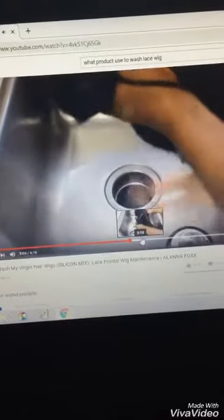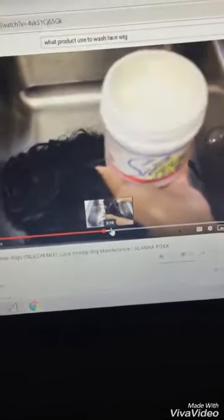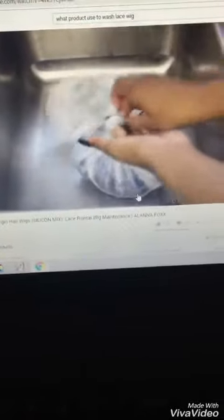Try to wring out as much water as possible. The next step is deep conditioning — again I'm using the silicone mix, which is like gold for virgin hair. After it's all conditioned, tie it up nice and tight in a bag and put it in the microwave for about one to two minutes. This is our deep condition, kind of like sitting under a hooded dryer.